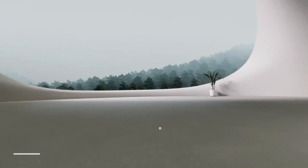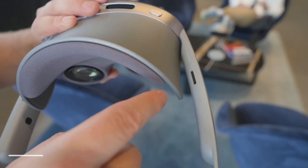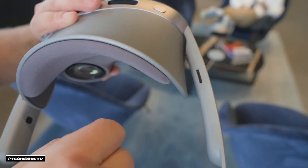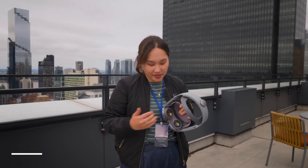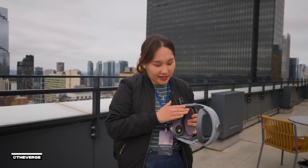While the pass-through color is praised, extended use reveals comfort and physical design shortcomings. About 30 minutes in, I felt some pressure on my eyes and head. I noticed light leak coming in around the headset, putting glare on the screens — possibly due to overhead lighting or a fitment issue. There's some peripheral vision at the sides, and you can get an optional light seal for more immersion, but it's not included by default.